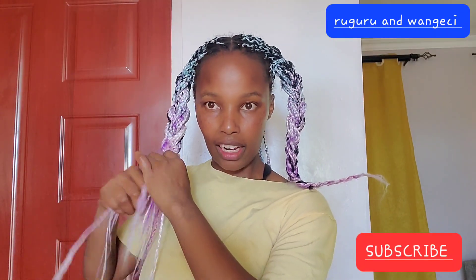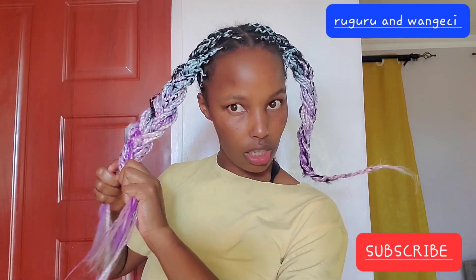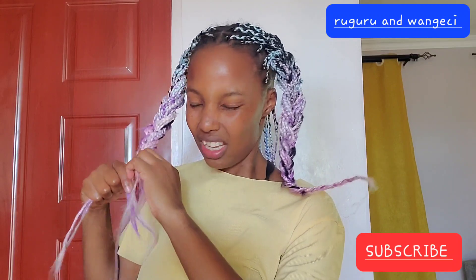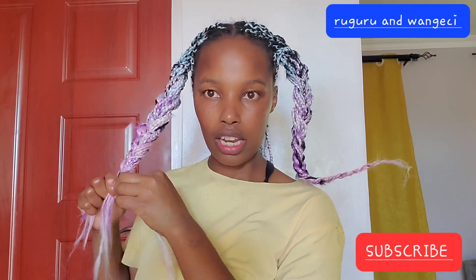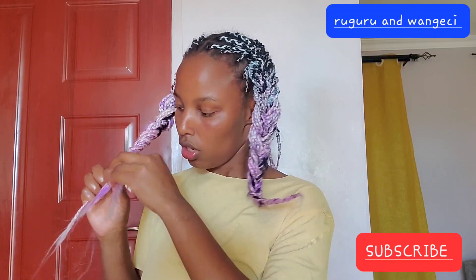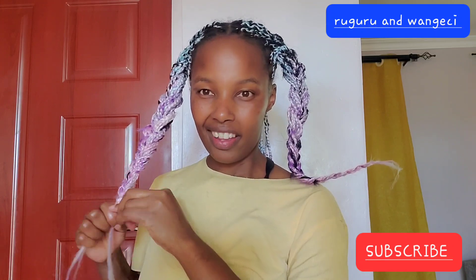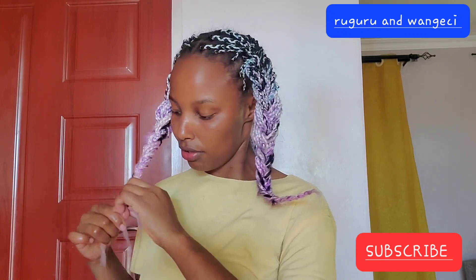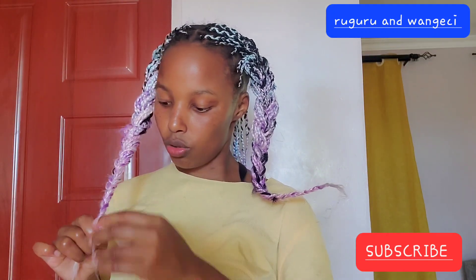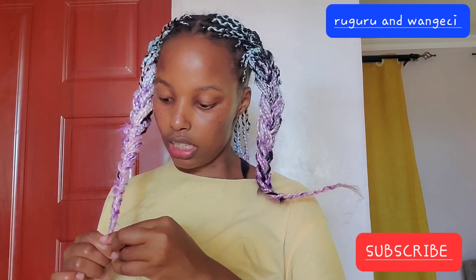The colors blended really well — they look very very cute. I think this will be my thing now, doing different colors. I think I look pretty. Do the colors suit me? Please comment down below.